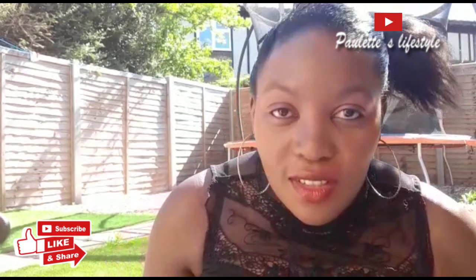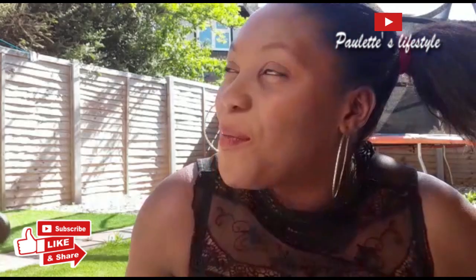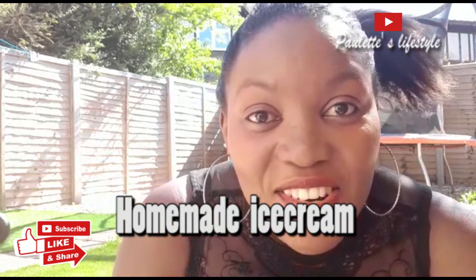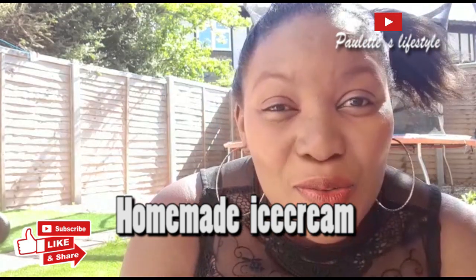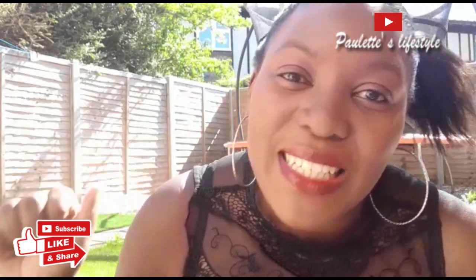Hi guys, welcome back to my channel. My name is Paulette. If you're new here, you're so much welcome, and if you're a returning subscriber, thank you so much for coming back. Guys, I'm in my garden today, the weather is so beautiful, and I just thought of doing one thing — ice cream, yes, homemade ice cream. If you want to watch and see how you can make ice cream at home, just keep watching.